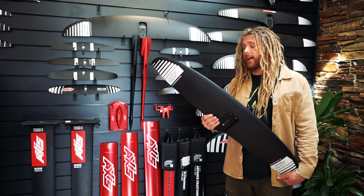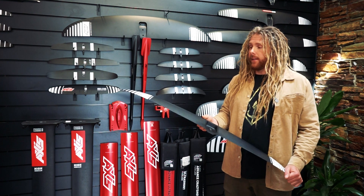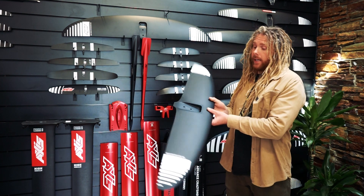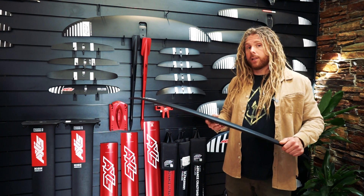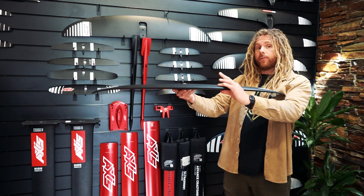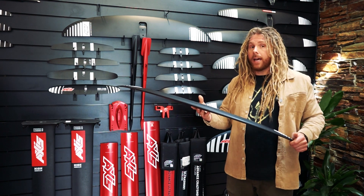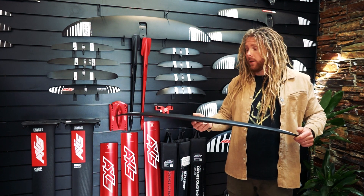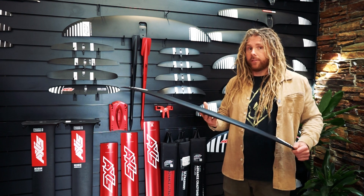Here we have the Axis BSC, the broad spectrum carve. This is Axis's high lift carve focused wing — a great option if you're looking for bottom end power. Its deep profile means it creates a lot of lift at its bottom end, whilst it still can handle a fair amount of top end. It's got a great roll as well, so something that feels loose and surfy.